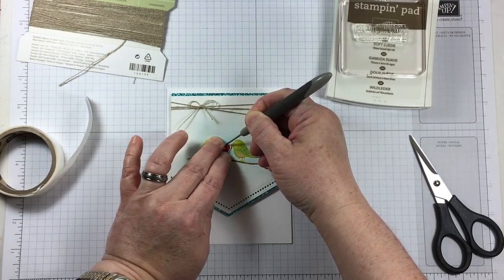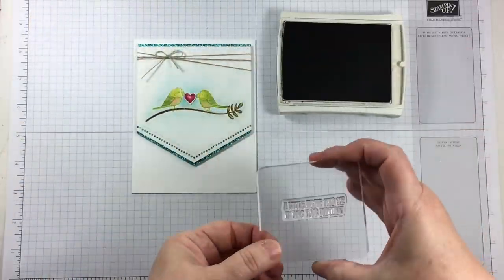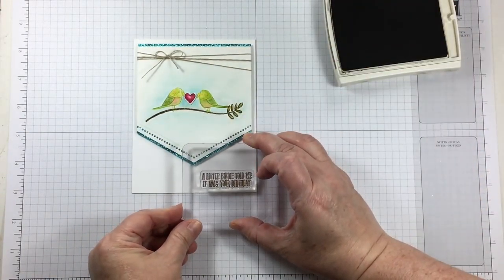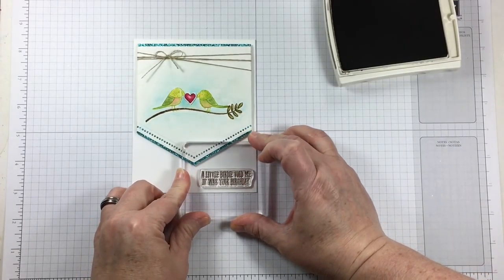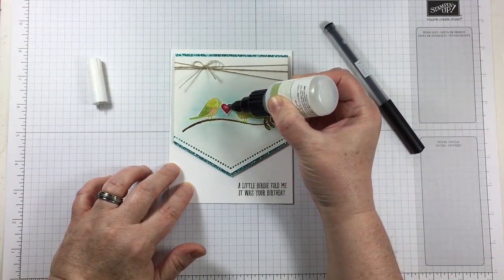Here is the little puffy shiny heart right in between those two sweet lovebirds — just perfect. The sentiments from the Bird Banter stamp set are really a lot of fun, with a lot of different ways to use them. I've turned this into a very simple card that would be perfect for anybody that I have a fondness for.